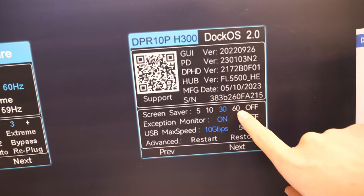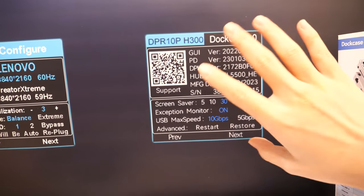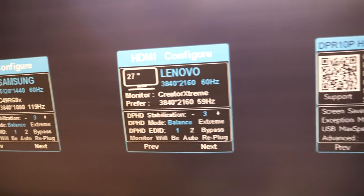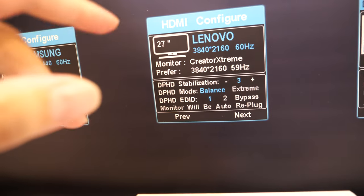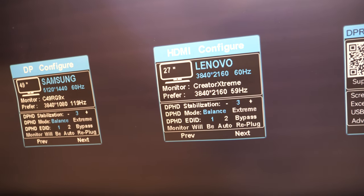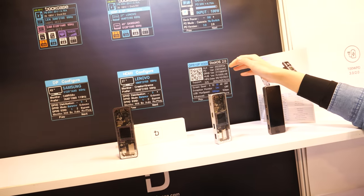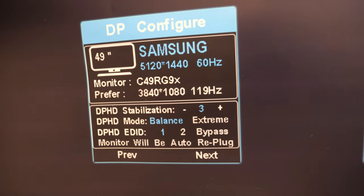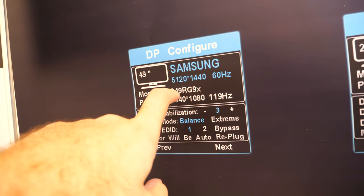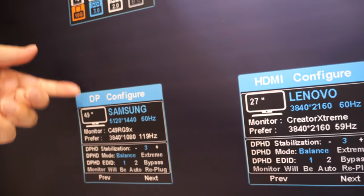You can choose different screen-saver times, and the USB max speed, and many functions you can control. There's also an HDMI page. How does it say Lenovo — do you write it in or does it detect automatically? We have tested and written it in. Actually it can detect the real-time monitor — because it reads the product number and automatically knows it's a Lenovo or a Samsung.